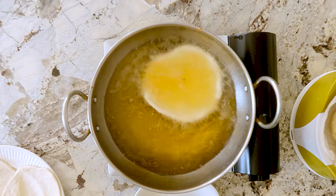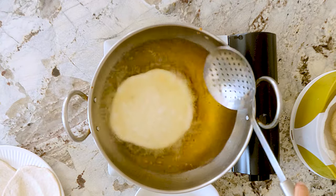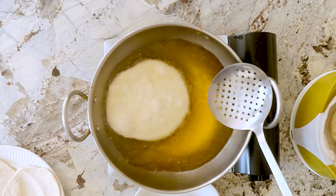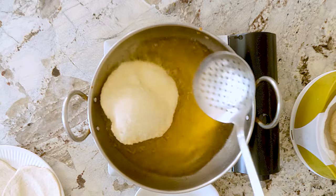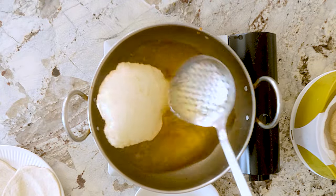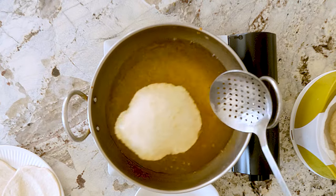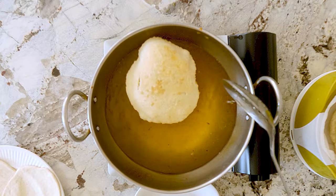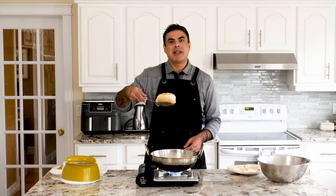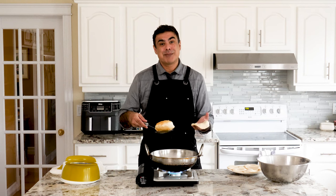It looks like he's going to blow up like a delicious bread balloon. Flip it and toss some oil on top of it. Let's go, Gerald. You can do it. You can blow up. He's blowing up! My little baby Gerald is growing up. So satisfying when they blow up. Was I lying? Is this not a bread balloon? Look at this thing. Gerald started out here and now we're here. I'm so proud of my little Gerald.